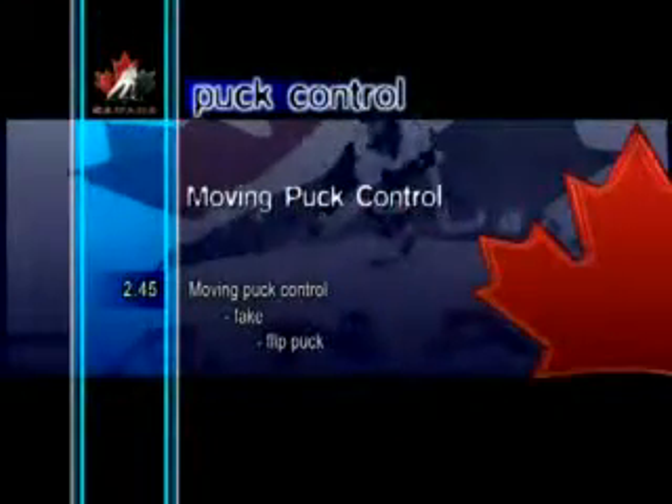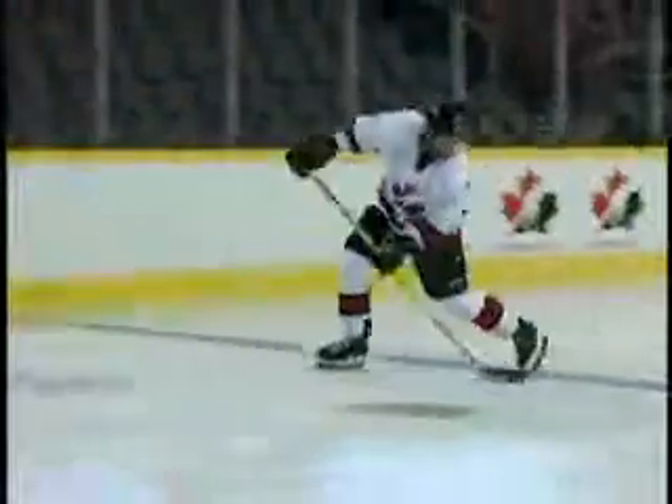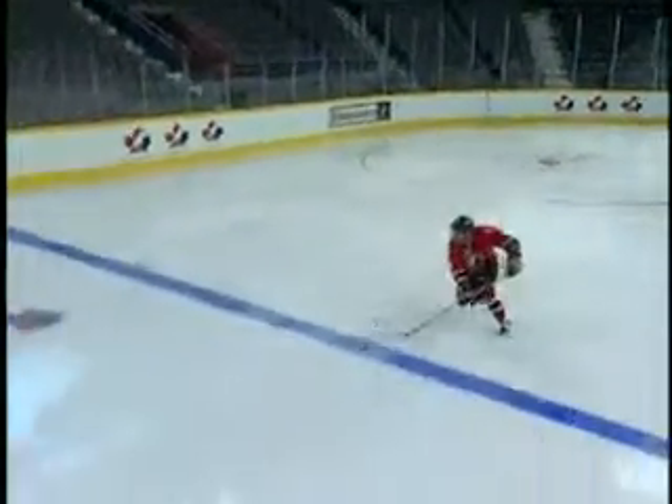Moving Puck Control Fake Flip Puck. Difficult to perform, this skill is normally used when a player is cutting to either side and has to flip the puck up to get around an obstacle. This is especially difficult to execute on the backhand and at higher speeds.